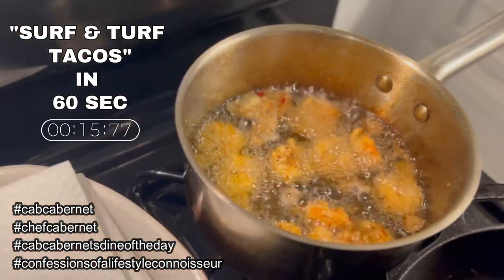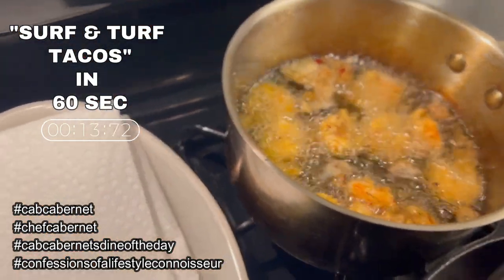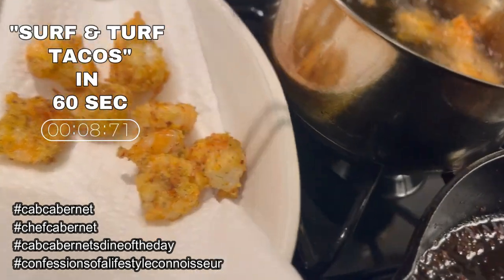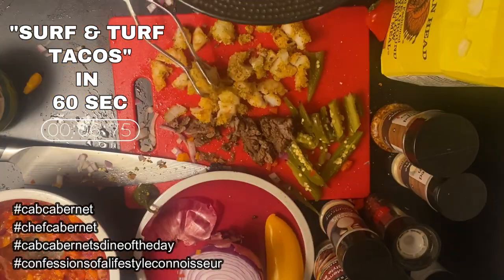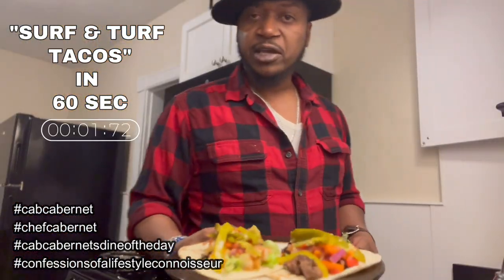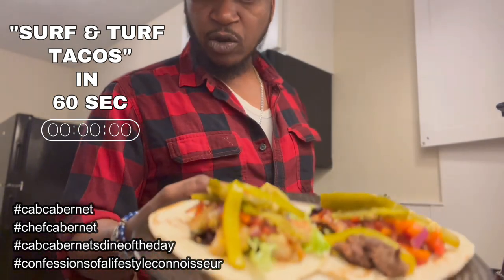Take that off. Let's turn off the fire and pull these bad boys out of here. As you can see, they're golden brown — just like this. Take some shrimp, put it right on top. Voila, ladies and gentlemen. And then what we have here are the surf and turf tacos.